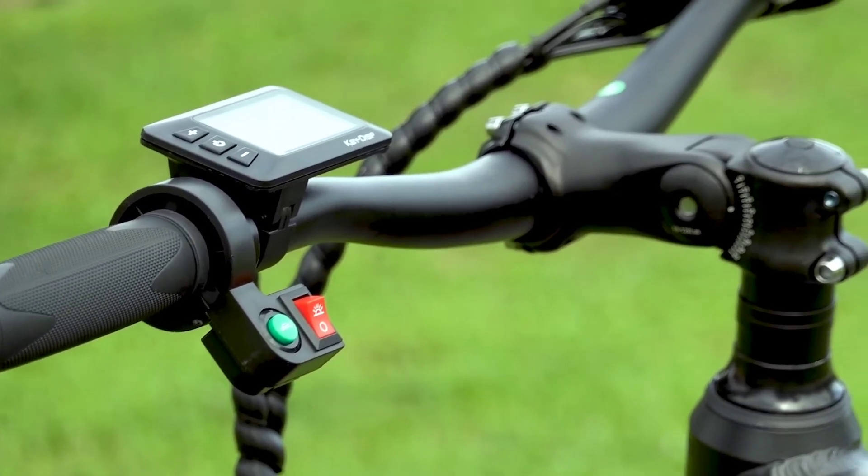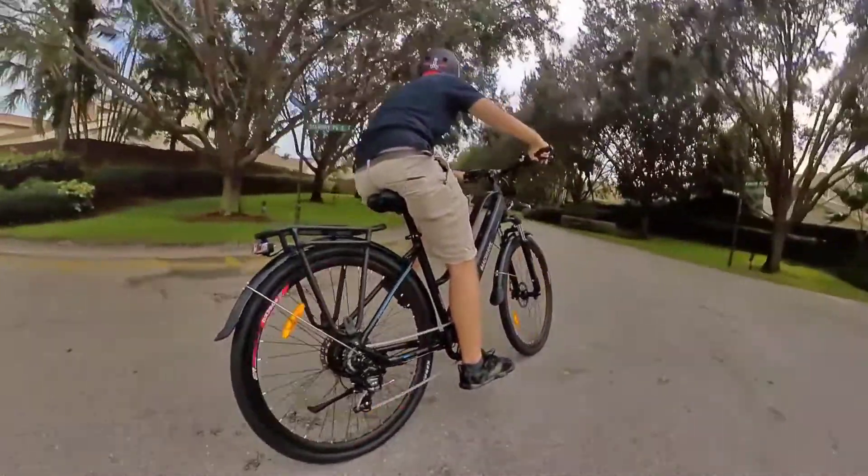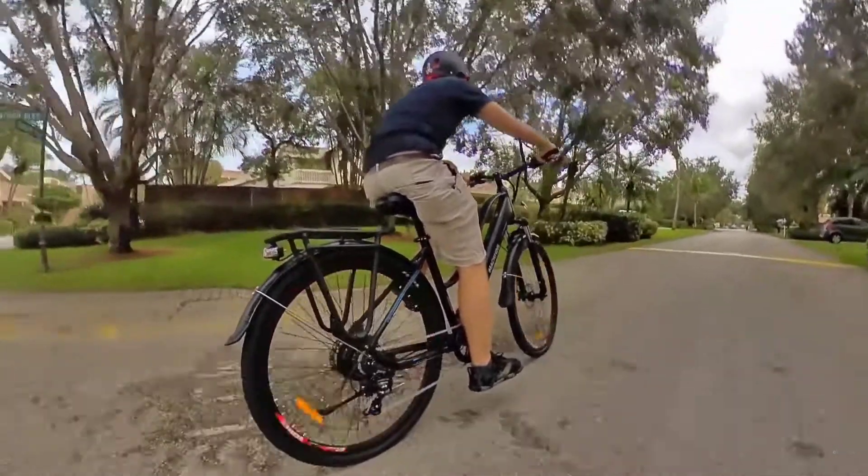You also get an adjustable stem, electric horn, and more. Basically, for a budget price, you're getting a lot of features you normally find on pricier e-bikes.